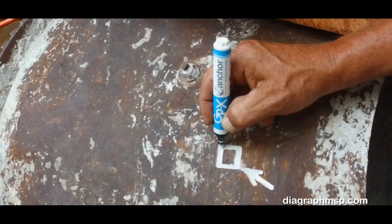Making your mark couldn't be easier. When you have a job to do and you need to make your mark, make your mark boldly. Diagraph.